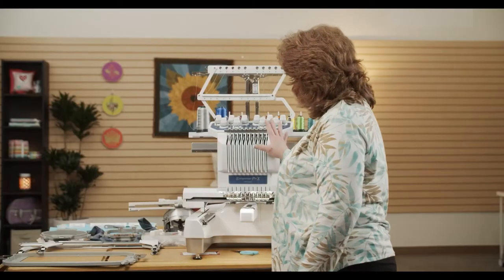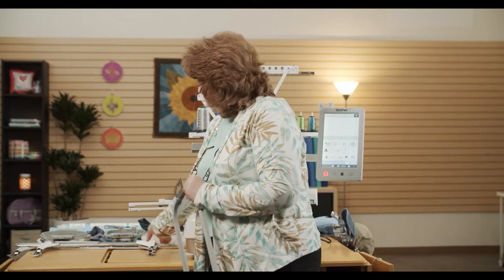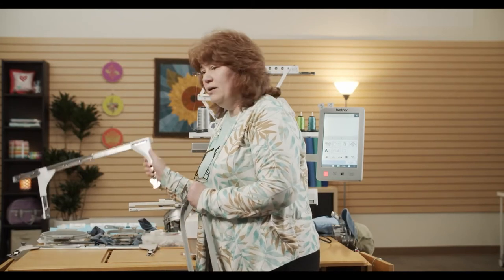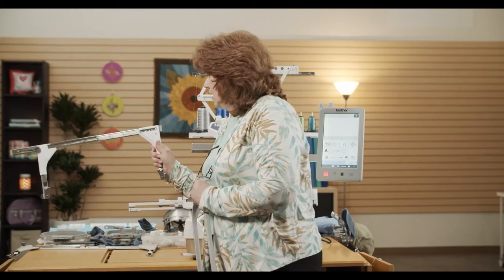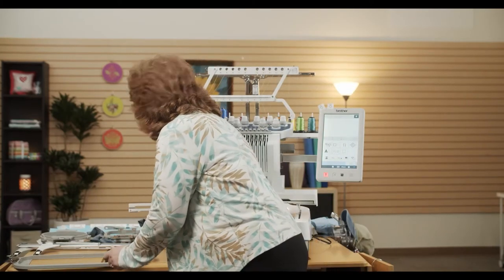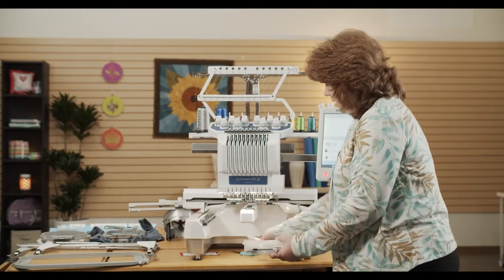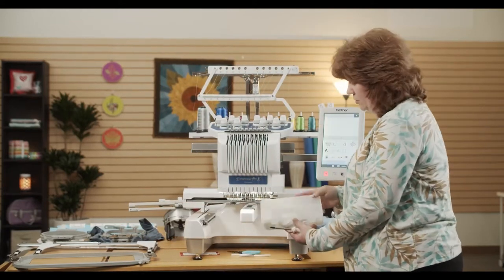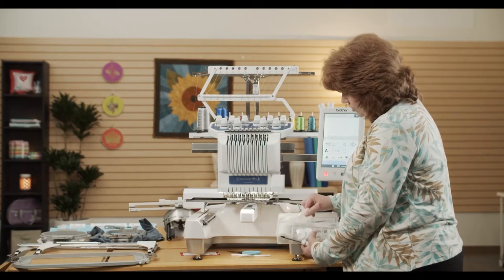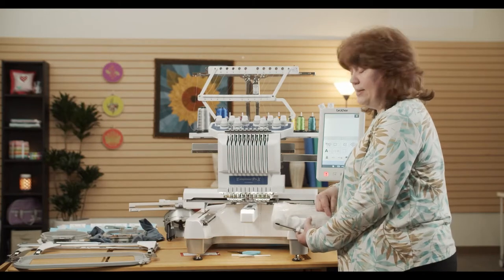In the box you have the machine itself, you have a set of hoops. There are four hoops that come with it, and you also have a couple of arms. The hoops fit into the arms, the arms fit into the machine. You also have a box of all sorts of goodies: there's some oil. This is one of those machines that you will have to oil. There are some screwdrivers, tweezers, scissors, spool caps, extra needles, things like that.